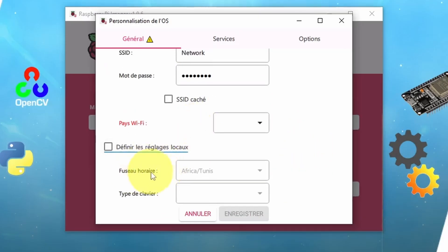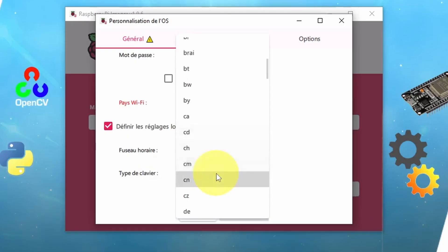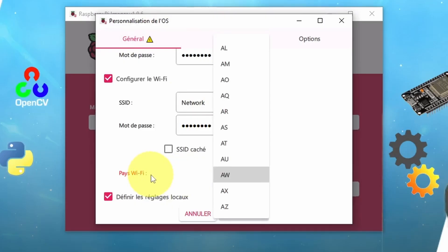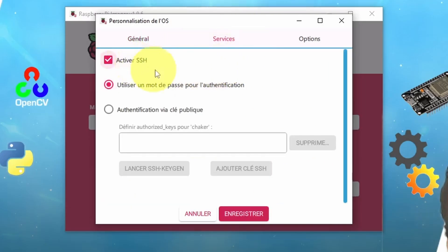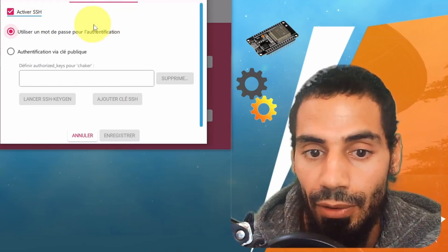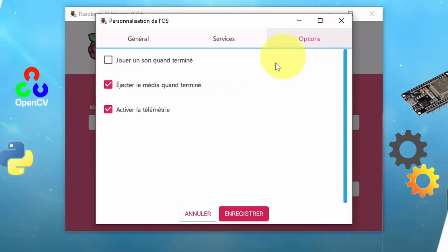Last but not least, we have the time zone and the keyboard type — I'm going to use English (US). There is a warning to set the Wi-Fi country; for me, it's Tunisia. Under Services, make sure to enable SSH, because we want to access the Raspberry Pi later on from our computer remotely without the need of connecting it to a monitor. We also have an option to eject the USB drive once it is done. I'm going to hit Save.